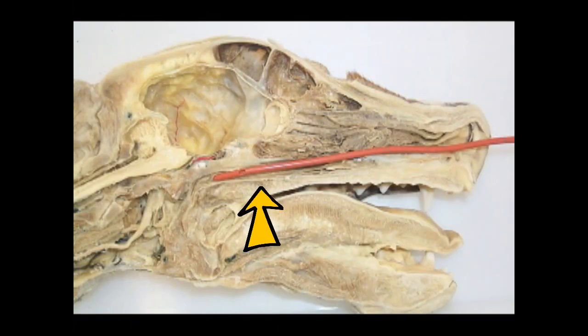This sagittal section shows the tip of the catheter residing in the nasopharynx, which is pretty collapsed in this formalin-preserved cadaver.